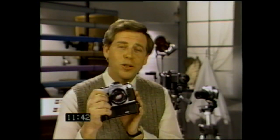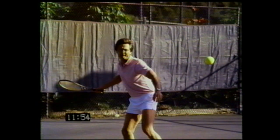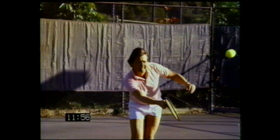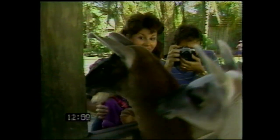When you bought your Nikon FG, you bought the ability to utilize a wide range of optional Nikon accessories. One of the most exciting is the MD-14 motor drive, designed especially for the Nikon FG. This motor drive allows you to shoot up to three frames per second without ever taking your eye from the viewfinder. Commonly used for fast action situations and candids, it's lightweight and comfortable to hold, and attaches quickly and easily to your FG with just one thumb screw.